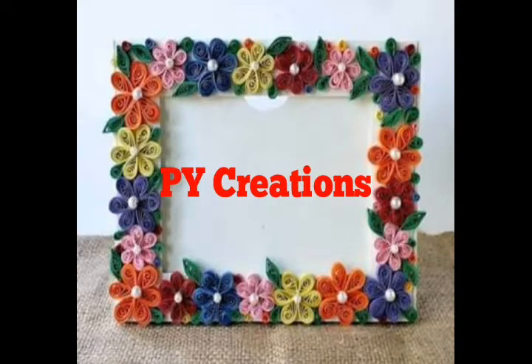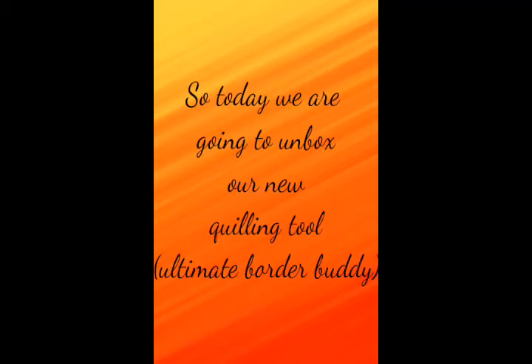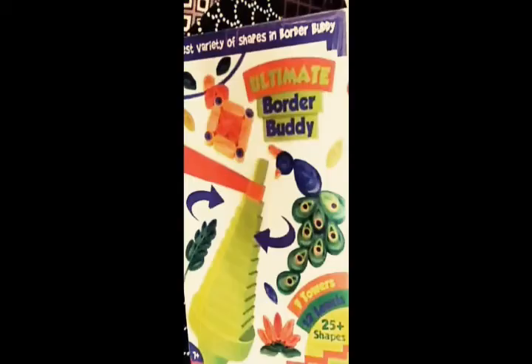Hey guys, welcome to our YouTube channel PYCreations. I'm Yashika Karnani and my partner is Pratika Karnani. We are back with a new video — today we are going to unbox a new tool.